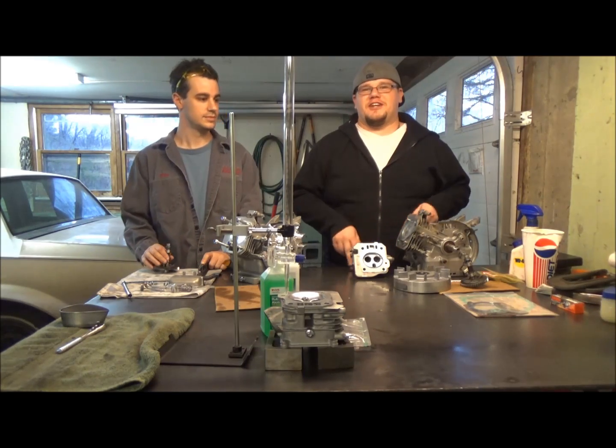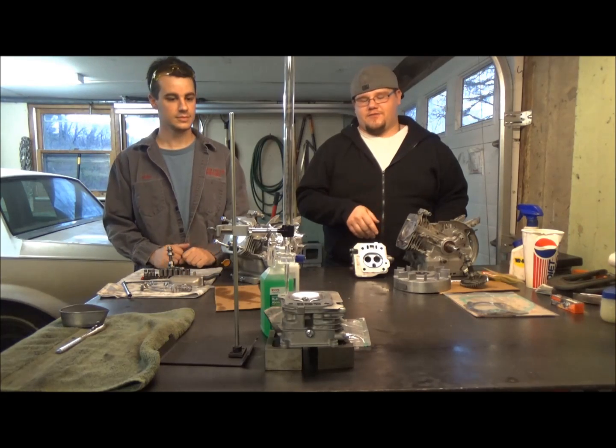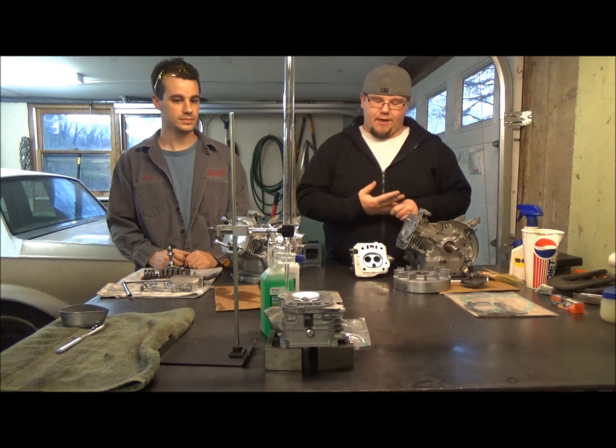Hey YouTube, it's Mike and Joe reporting from the Jantic Journal. Today we're going over CCing the heads for the Honda Clone and the Predator 212 Hemi.